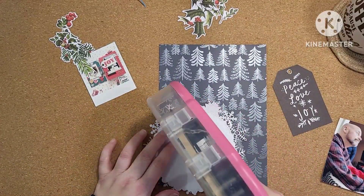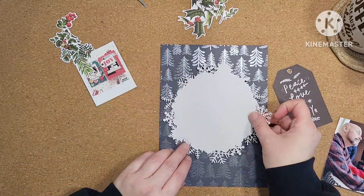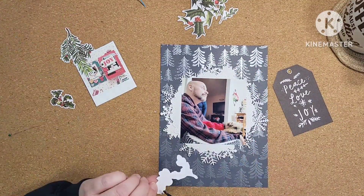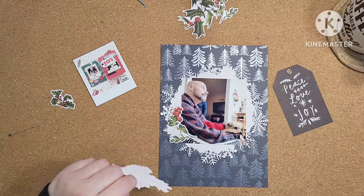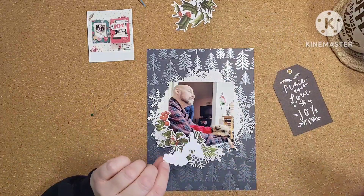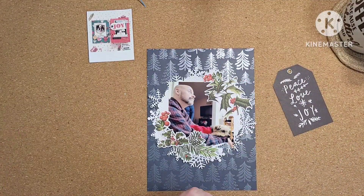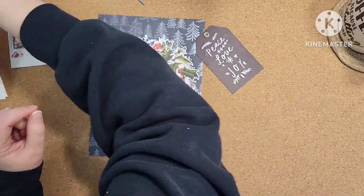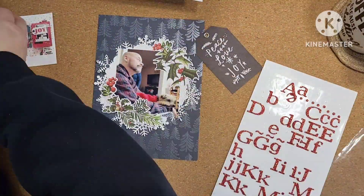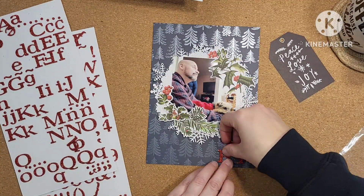Off camera, before I started, I die-cut two different layers of paper — the top one is a doily and the other one underneath is snowflakes. That snowflake die gave me a lot of trouble, so I had to fussy cut around some of the little parts that didn't fully cut through, so it's probably really good that I did that off camera. I took inspiration from that little sketch photo — I was going to print this photo in a circle and messed around with it in Canva for a while before I decided I would just mask some of the parts of the photo that I didn't like.